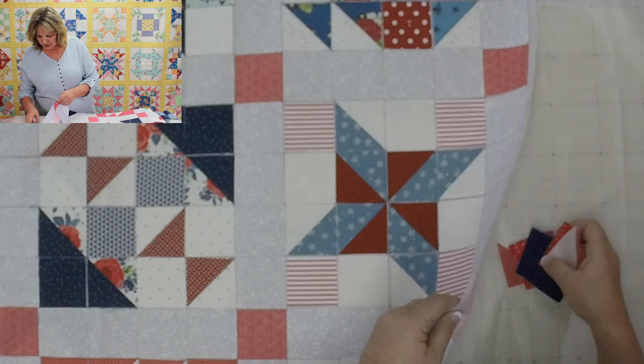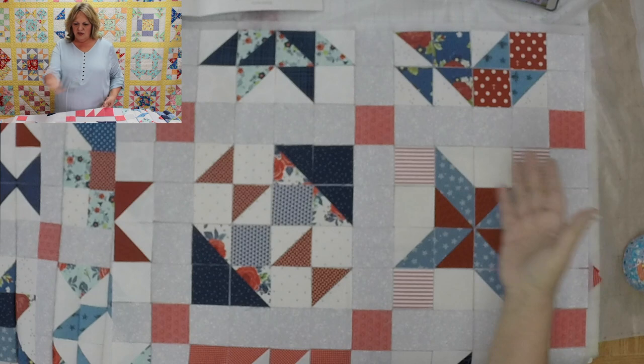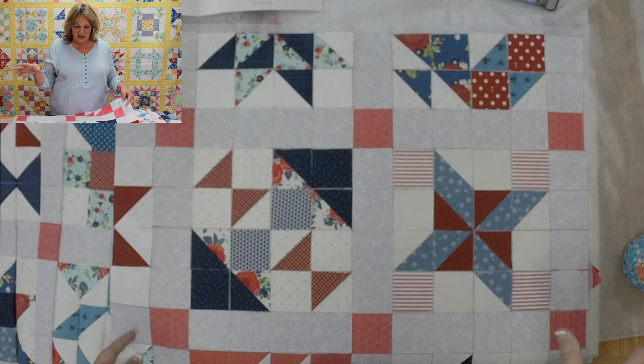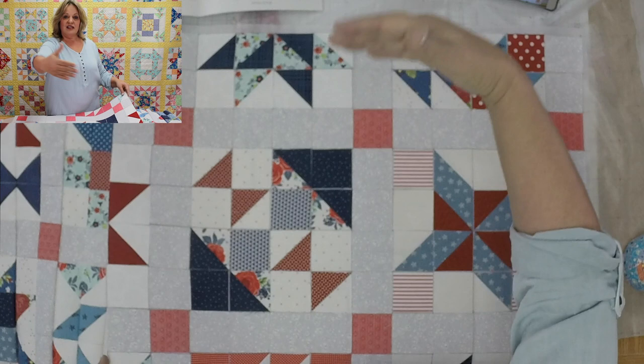When we design a pattern, we take the whole quilt and divide it into sections the size of our panel. This is one panel of the two-inch finished size. When doing this quilt, this is one section, and on the next panel I'll continue in these other directions.